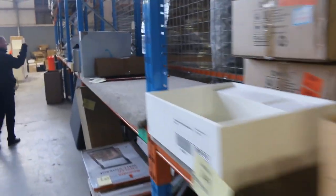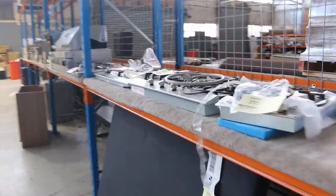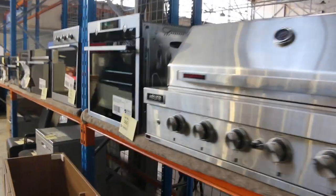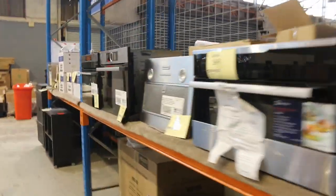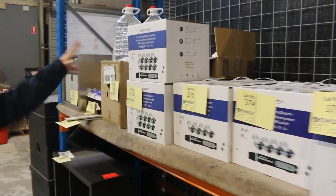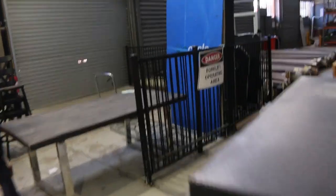Down here we've got some cooktops — a couple of different sizes. Built-in barbecue, and built-in underbench ovens. It's a really nice looking auction for you tomorrow folks, especially with those LED trees and the LED DJ desks. Looks like there are more CCTV camera systems that have come in as well. We might just duck outside — there's a couple of bits and pieces to show you out there.